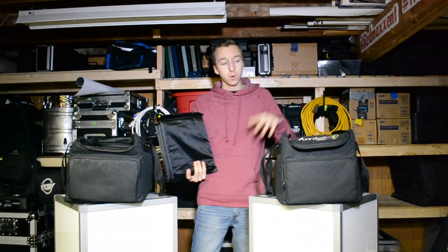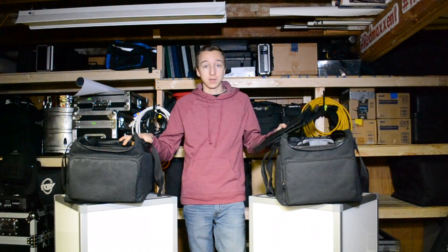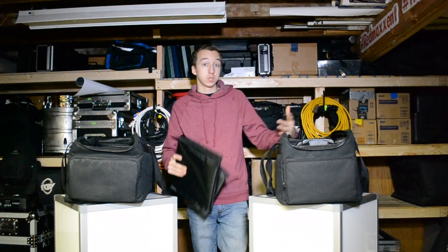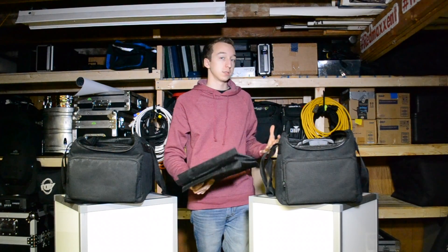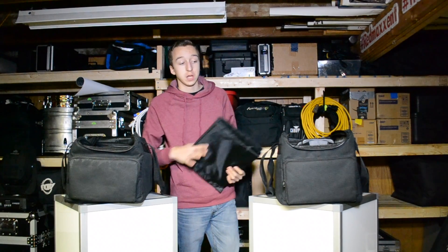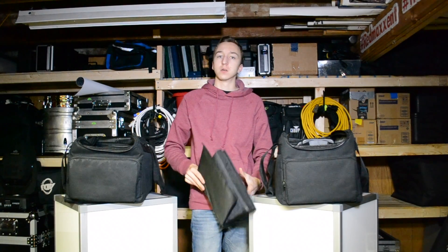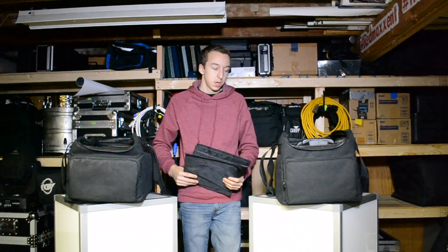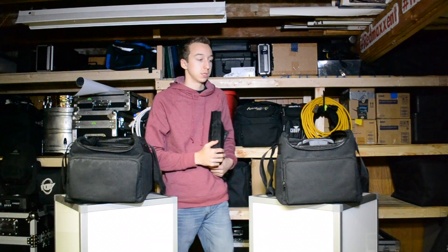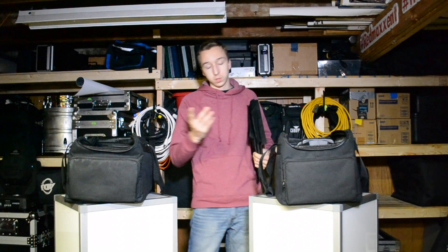Speaking of cables, I want to discuss why I love these bags so much. There's also a 412 model which is a little bit larger but the same concept — the 412 is perfect for cables, that's what I use for all my cables. I also use the 410s for DMX cables and cables I have fewer of, like compared to my audio cables. The 410s are a little bit smaller, not by much but a few inches, and it definitely makes a difference when fitting gear.